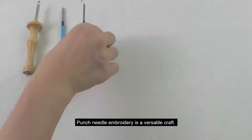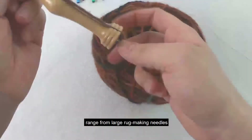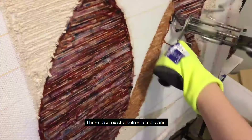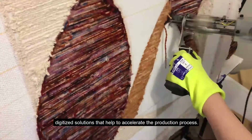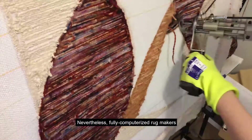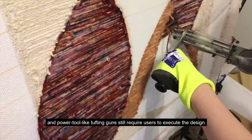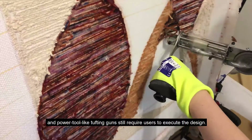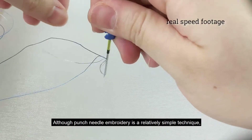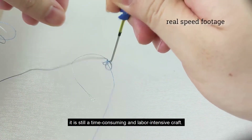Punch needle embroidery is a versatile craft. Tools for making it range from large rug making needles to extra fine needle sets. There also exist electronic tools and digitized solutions that help accelerate the production process. Nevertheless, fully computerized rug makers are out of reach for many because of their high cost, and power tools like tufting guns still require users to execute the design manually. Although punch needle embroidery is a relatively simple technique, it is still a time-consuming and labor-intensive craft.